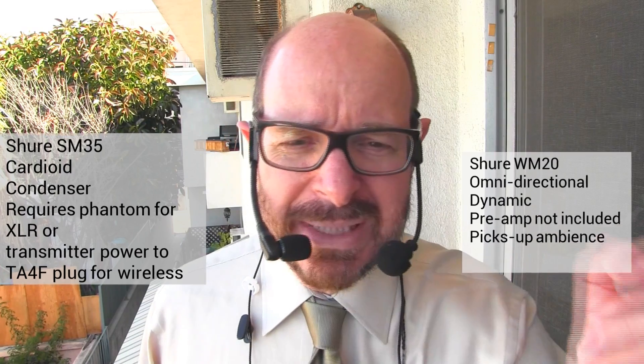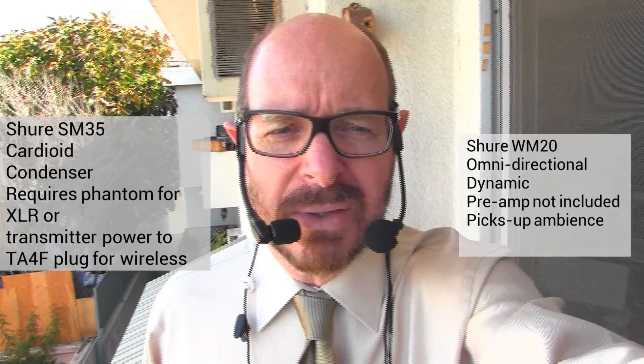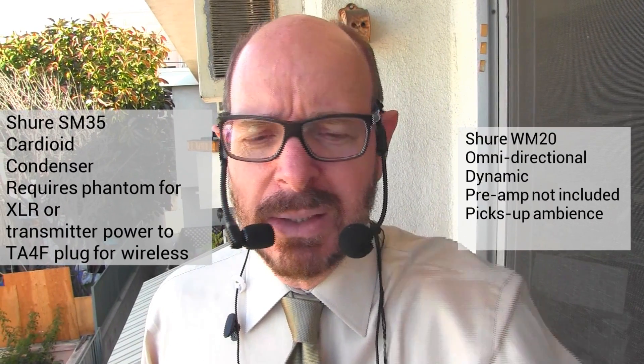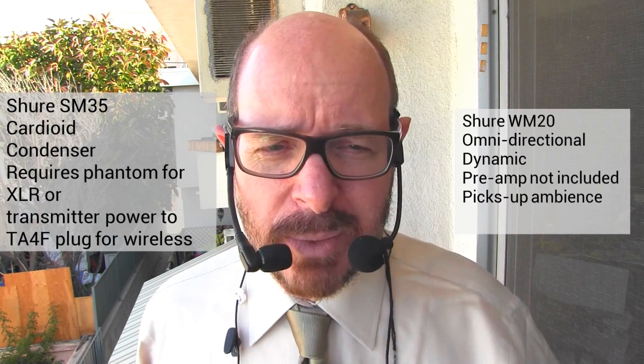I will turn down the Shure. So what you're hearing now is exclusively the dynamic — meaning no power — microphone running through a preamp.